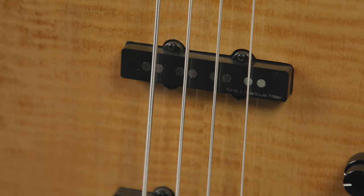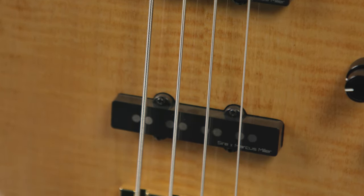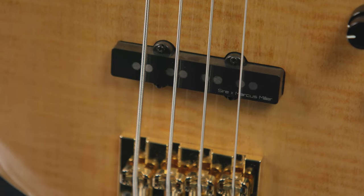The V10 comes equipped with dual Marcus Super J Revolution pickups. It's also integrated with a 3-band EQ giving you complete control over the tone. Whether you want to boost your mids, cut your highs, or cut your lows, creating distinct mixes is very easy to achieve with the V10.